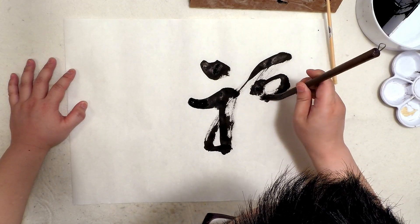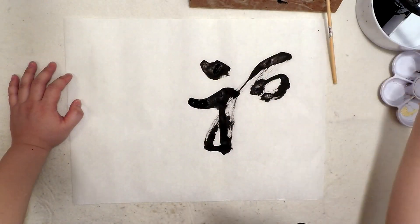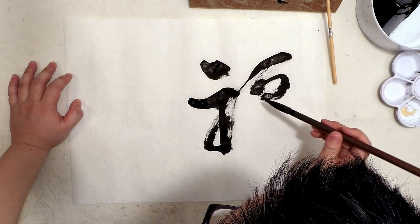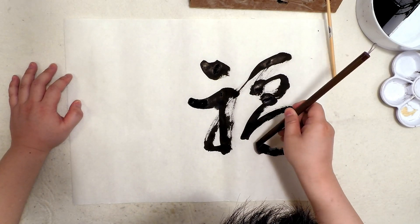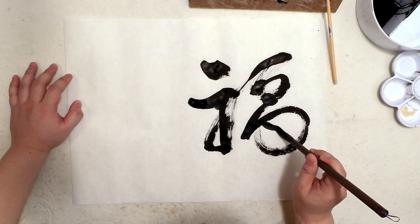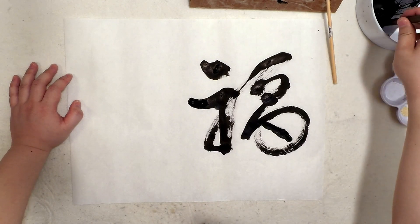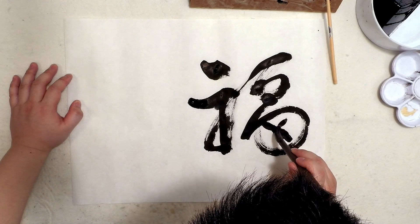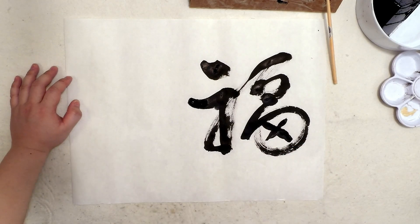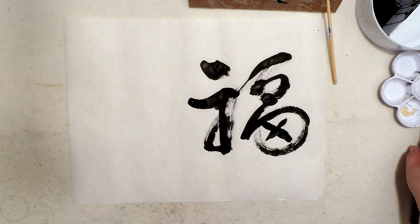I'm going to go slower because the brush is going to dry. Adding a bit of water here. Now that's better. There we go — this is the word "福." I want to explain a bit about this word.